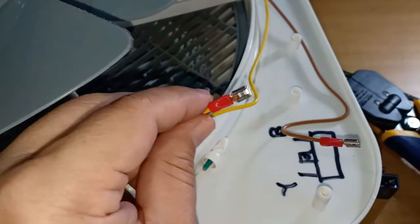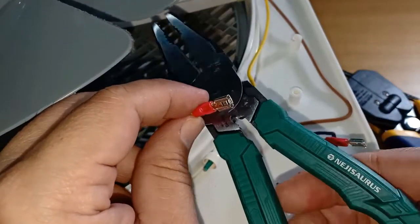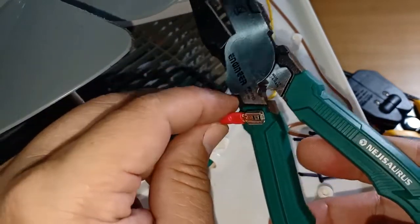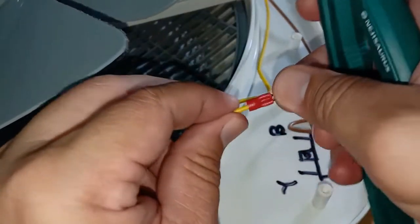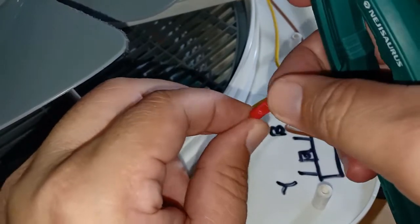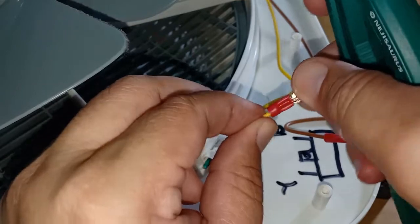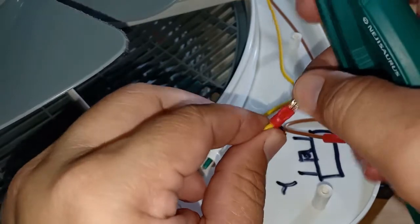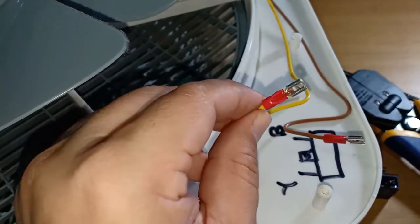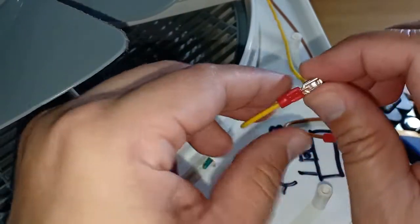The crimp action produced by this Engineer Nijisoros screw extracting pliers with crimper is actually very good. It produces a clean crimp — tight and solid. It is also very neat, with no damage to the insulator at all.